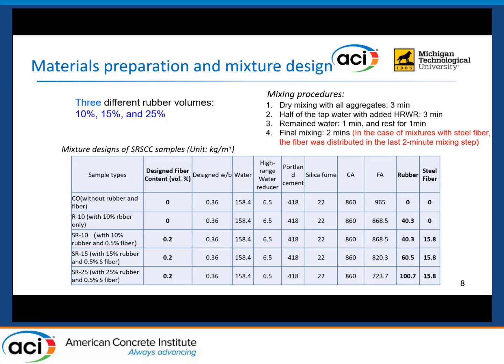Regarding the mixing procedure for the SCC, we optimized the procedure as shown on the right side. First, dry mixing with all aggregates for three minutes — the aggregates were pre-wetted to saturated surface dry condition. Then half of the tap water with the high range water reducer was added for three minutes of mixing. Next, the remaining water was added for one minute of mixing and one minute rest, followed by a final two-minute mixing. The steel fiber was added during the final two minutes of mixing.